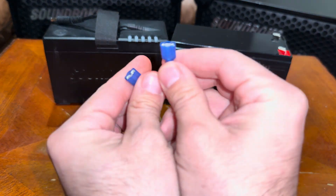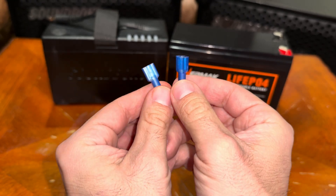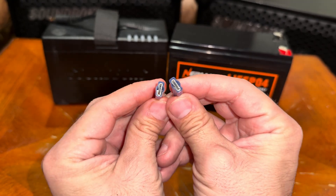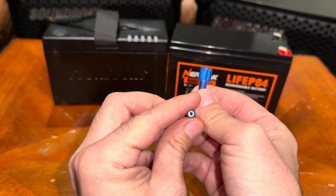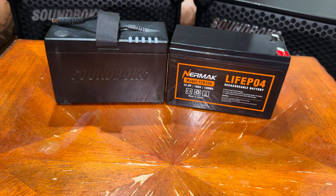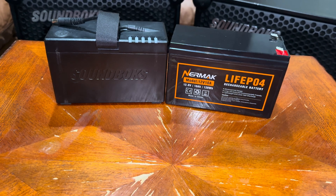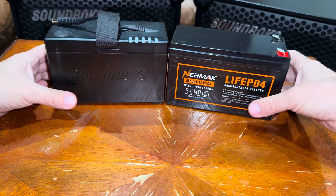You'll also need little spade connectors — make sure they're the blue ones because they have a bigger hole. I will link all these items in the description and I got them all on Amazon.